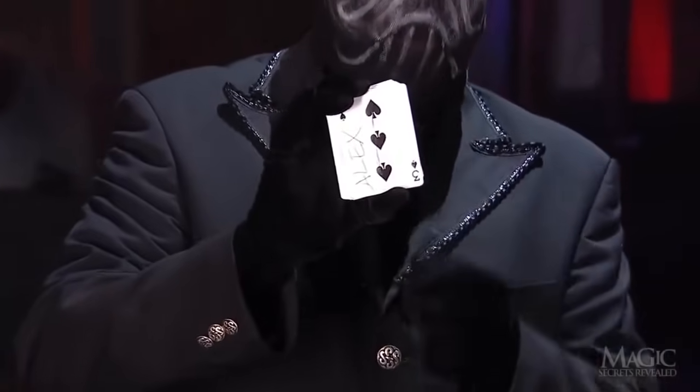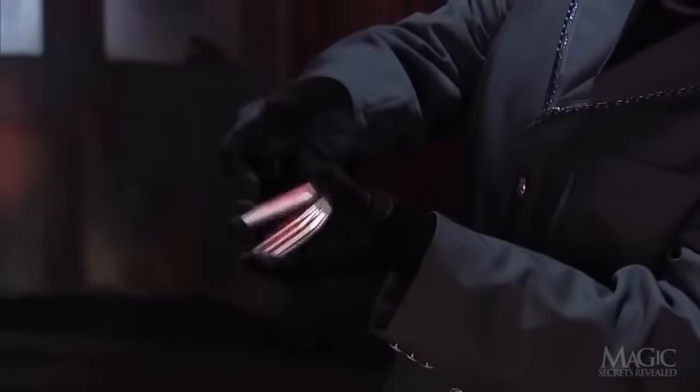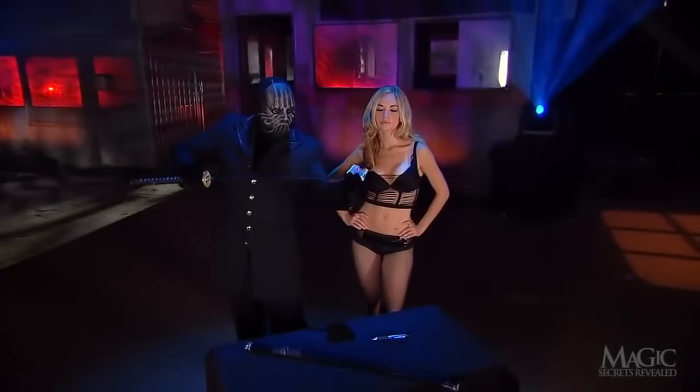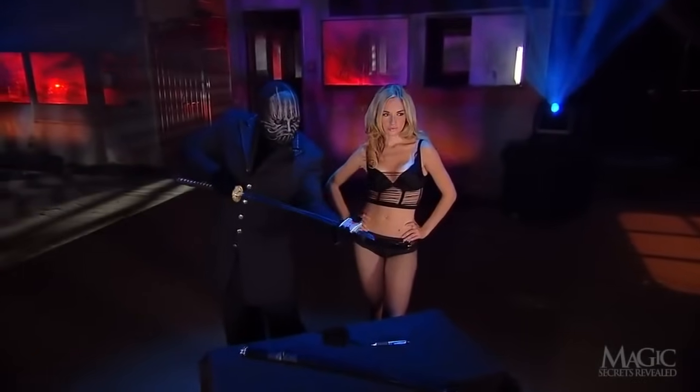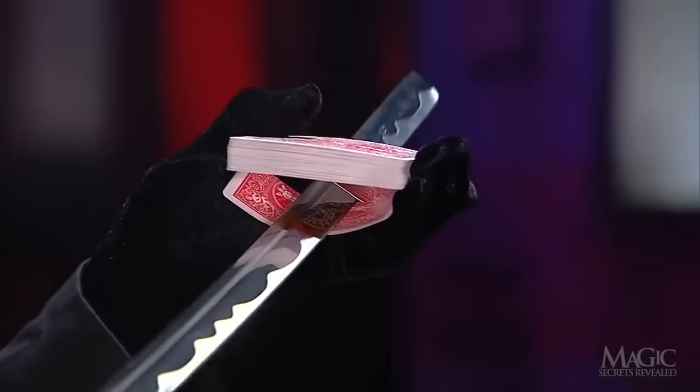See? There's her card. In slow motion, we can see how he's only shuffling the top cards, leaving the bottom card untouched. Next, he balances the deck on the blade of the sword. What he's really doing is sliding the sword through the slit he cut with the razor pen.